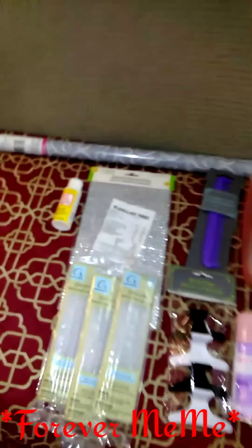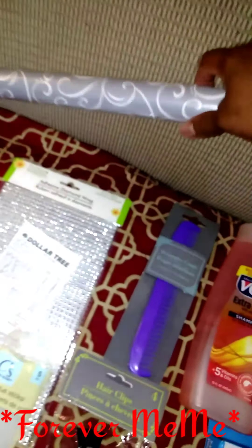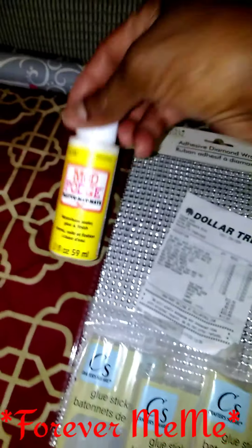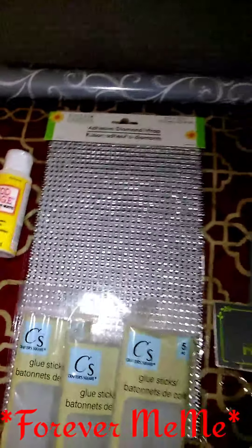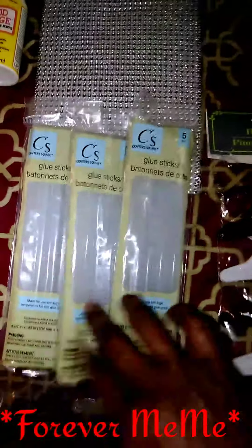Now on to Dollar Tree — I got all this here from Dollar Tree. This is some wrapping paper, but I'm going to use it for something else, probably a DIY. I got some more Mod Podge and some adhesive wrap. I got some more of the long glue sticks. I got these clamps here — I've been looking for something like this.